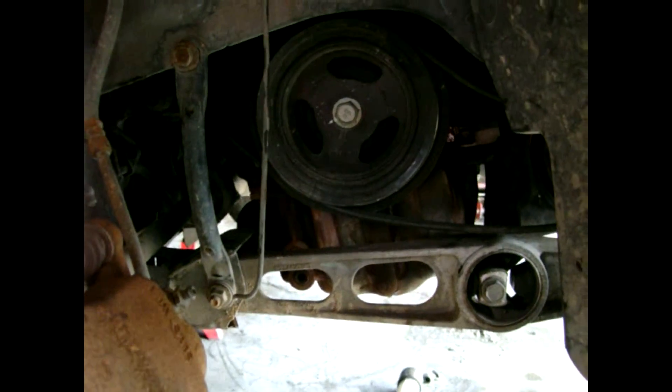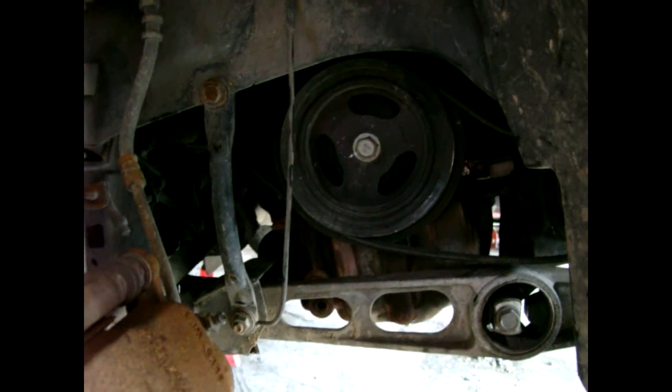I've removed the bolts that go to the back of the power steering pump. I'm making a video of how the belt goes through — I've already got it loosened up. It starts with the crank, goes over to the AC, then up to the power steering, back underneath the idler pulley, and then back around the crank.